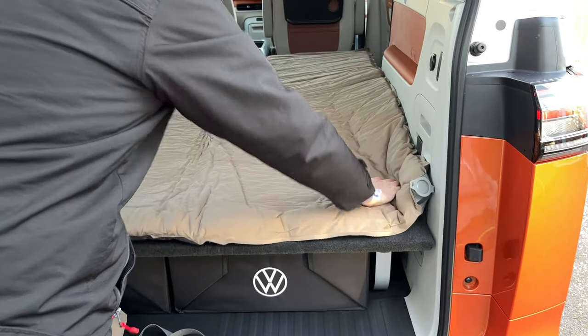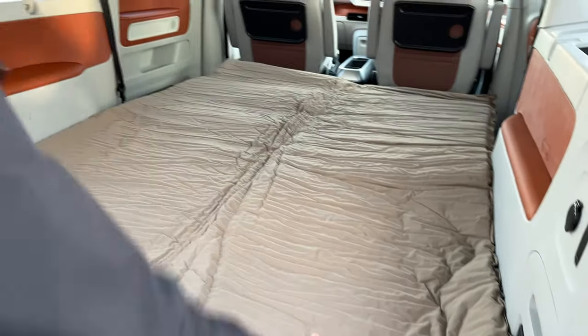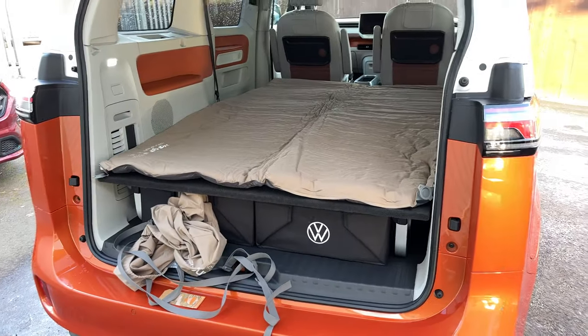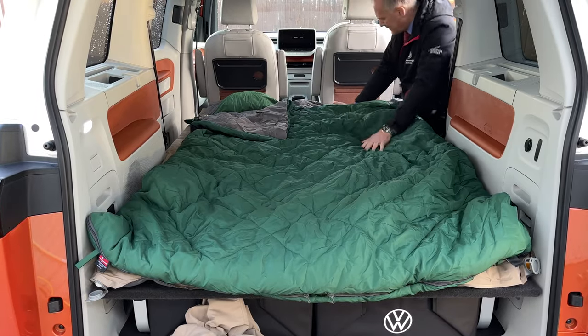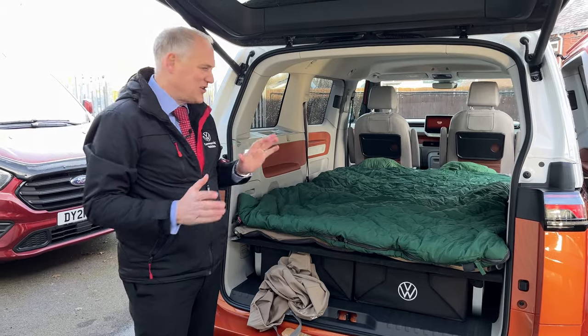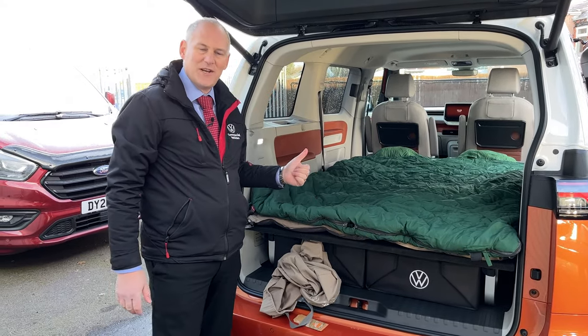So does it fit? Hmm — it's a bit tight on the side, but would it work? I think it would. Let's throw the sleeping bag in and put that across the back. There we go — how does that look? I think we can definitely say you could sleep in the back of this.